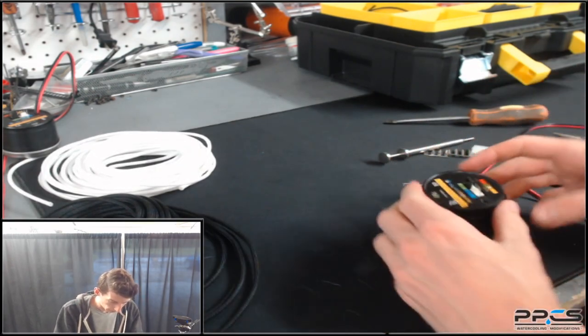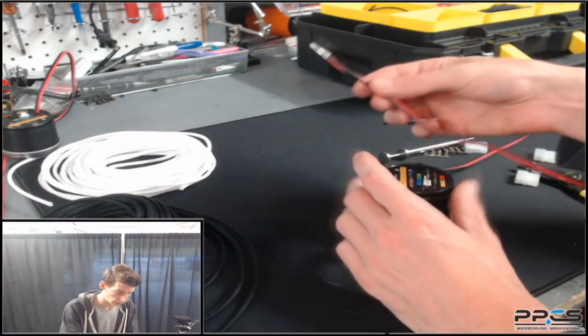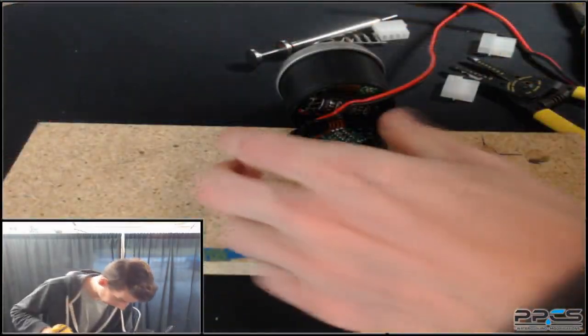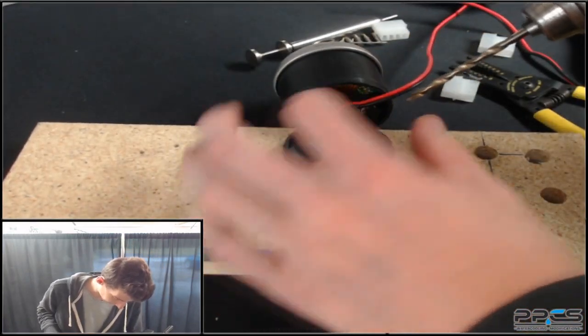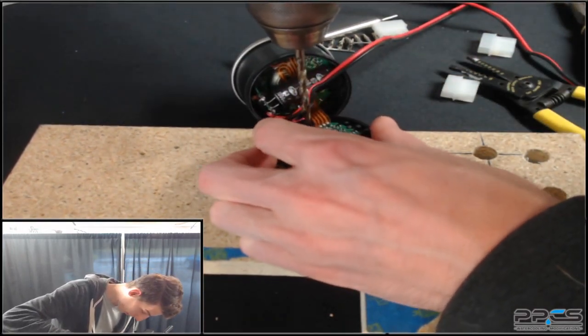So we got them out. As I said, we're going to have to drill this hole out a little bit bigger because the sleeving is going to make the diameter of these wires slightly bigger, so we have to account for that. I have a 3/8-inch bit with an electric drill. We're going to take our time drilling through this plastic because the ribbon cable is right next to this hole, so we have to be really careful.